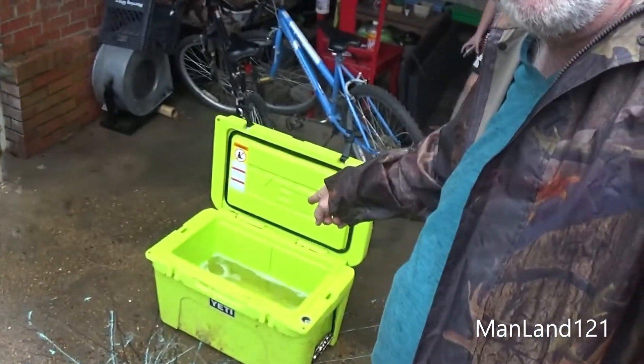Yeti, you got a daggum good cooler. However, I got one negative thing to say — that daggum cooler weighs 120 freaking damn pounds when it's empty. And then you put the stuff in there, and you expect me to tote the thing around with what I got going on with my foot? Have you lost your mind?